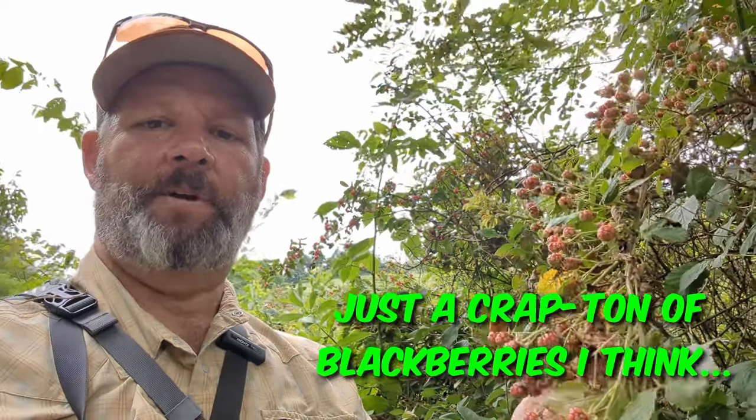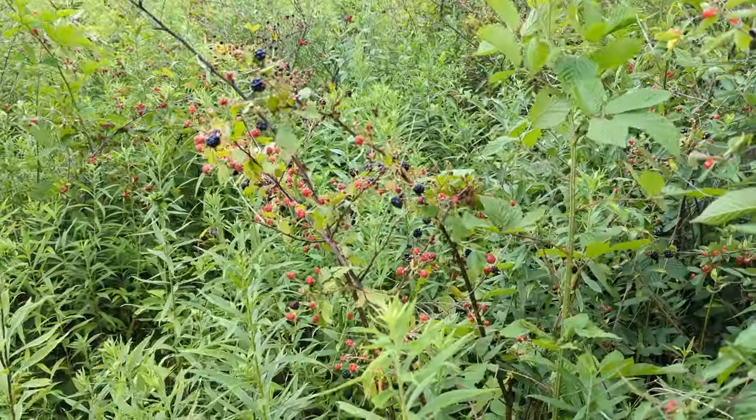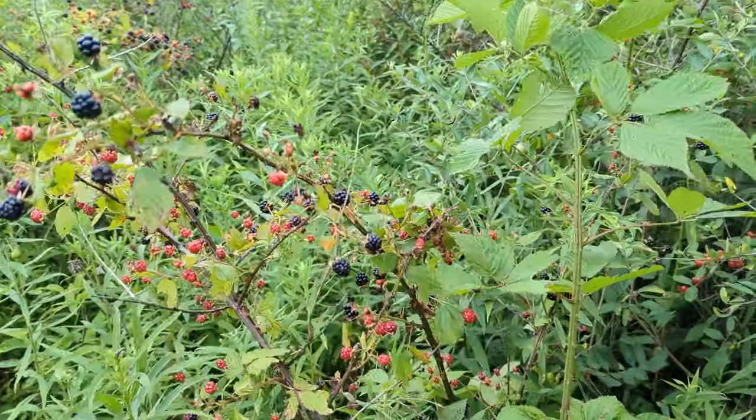Oh man, it's so good. Those are blackberries — and here there's a batch of raspberries. Maybe I should come out here more often. I didn't realize how many berries were out here. That's awesome — look at this batch, there's all kinds of them back in there a little ways.